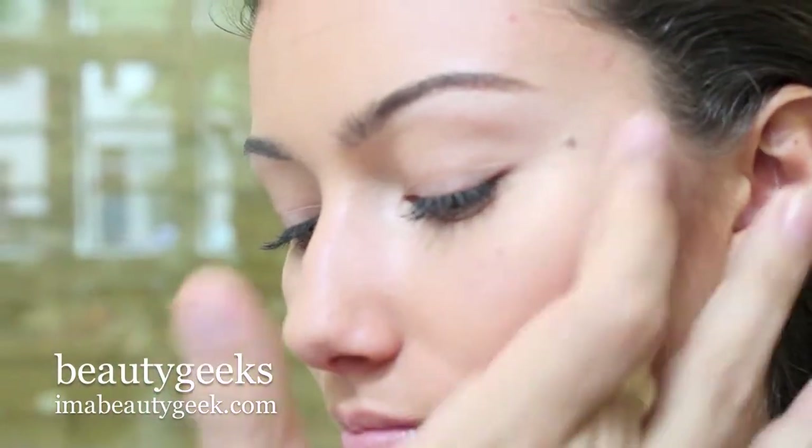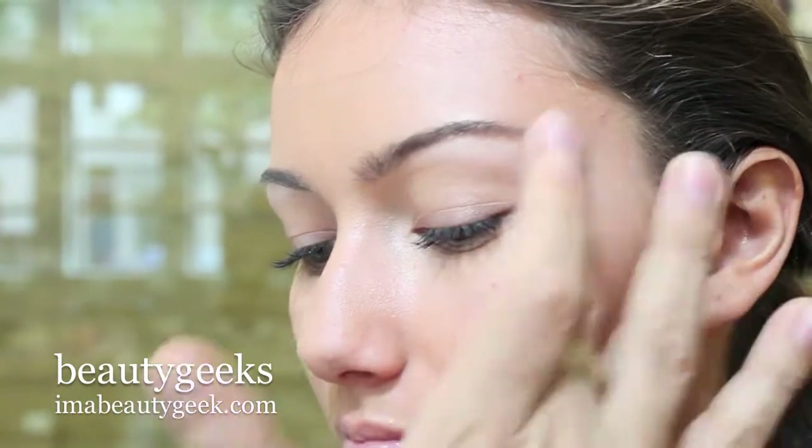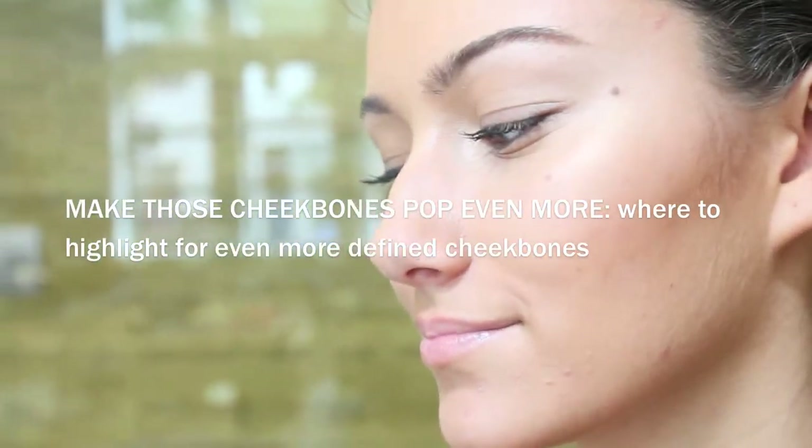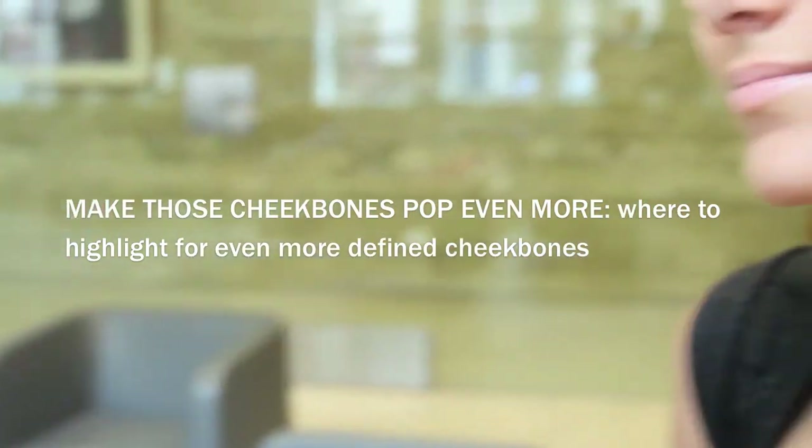I'm going to use my finger and put a little bit underneath her eyebrow, creating a crescent on the face which opens the face and really shows off your eye makeup as well. Also, if you want to make the cheekbone jump even more, you can take your highlighter and put it between the jaw and the cheek — that projects the image even more.